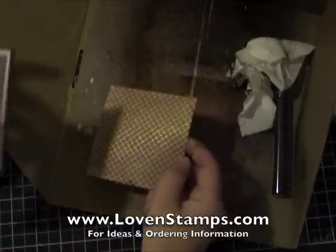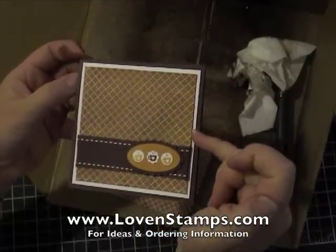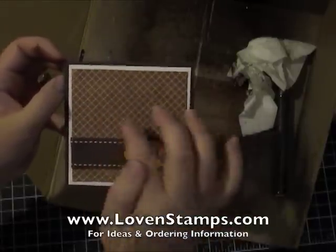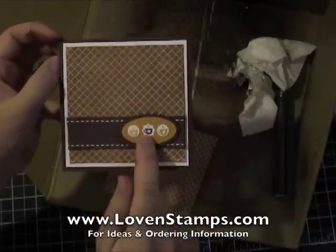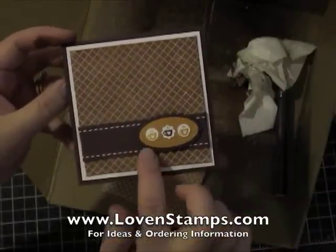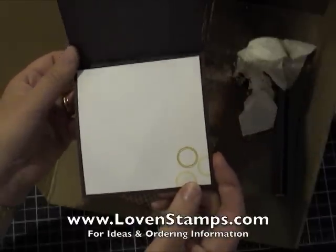The card I made with this uses the Itty Bitty Bits stamp set. You can see the background — I layered this on a piece of Whisper White card stock and then onto a Chocolate Chip card, so you get a really crisp image from the Smooch Spritz paper. I have little coffee mugs or latte cups from the Itty Bitty Bits stamp set, using the large oval punch, the scallop oval punch, and a piece of Chocolate Chip striped ribbon.